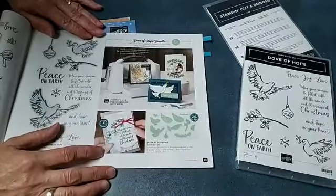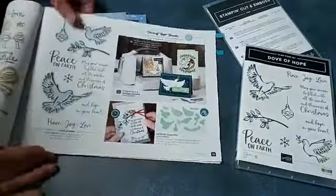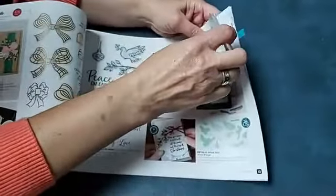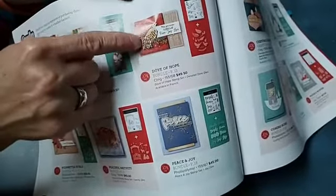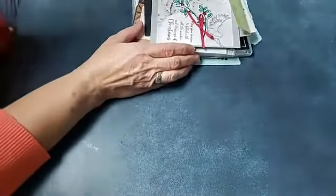The Dove of Hope bundle is on page 13 — here's the stamp set and the dies. I have some things already die cut and we're going to make one of these cards. Did you know that in the back of these catalogs there's an index and they give you another sample? They make it look more like a partridge — I wouldn't think that's a dove, maybe a morning dove with the darker browns. So that's what we're working with today.